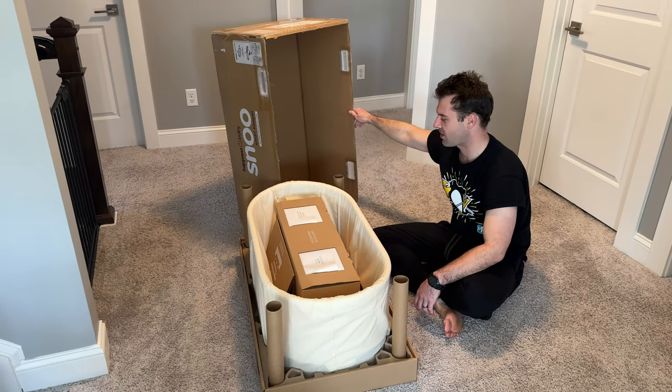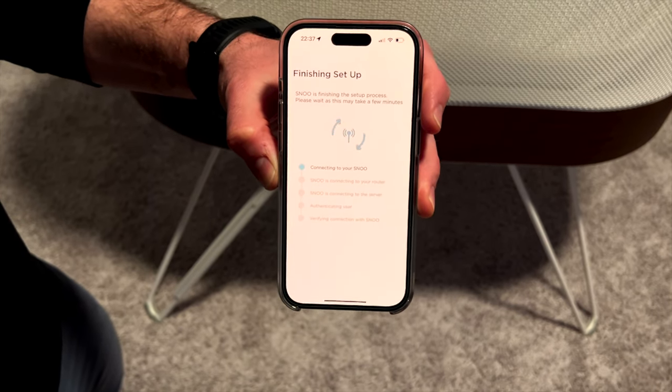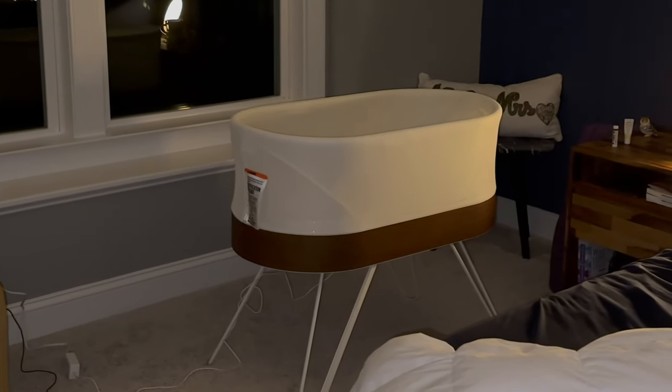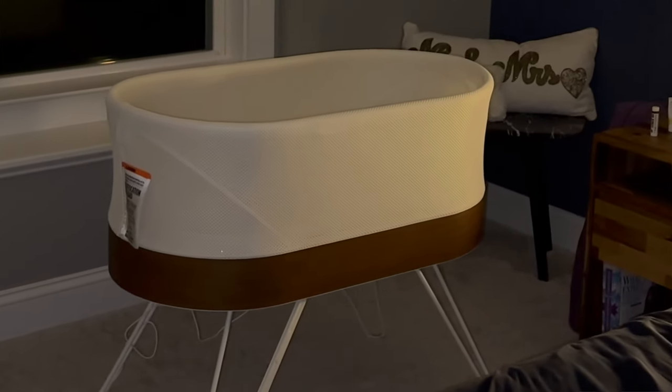That is both the unboxing and the setup of the Snoo. Initial impressions — unboxing, it's a big box, pretty standard stuff. I do like that there's not a whole lot of plastic waste. It's pretty easy to put together, quite intuitive. The app is more or less like every other modern smart home device — connects via Bluetooth and Wi-Fi. Most of it is pretty intuitive and works okay. Pro tip: don't wait until you have the baby to set this thing up. When you are super tired and stressed and ready to get a little sleep, you want it already set up and ready to go.